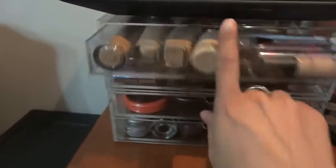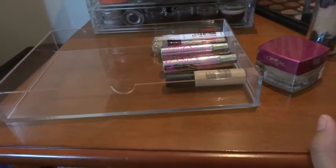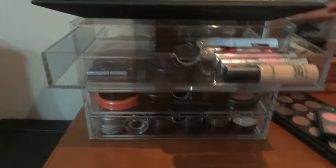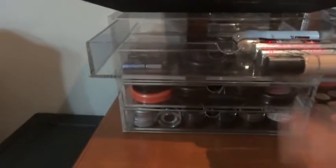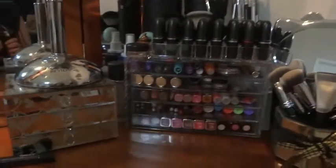All those other foundations fit in there perfectly fine. MAC Fix Plus does not fit in there either. That was just an idea - now let's move along to the five-drawer system.